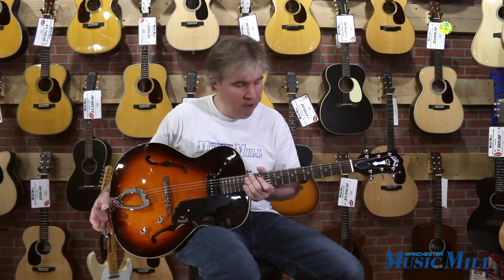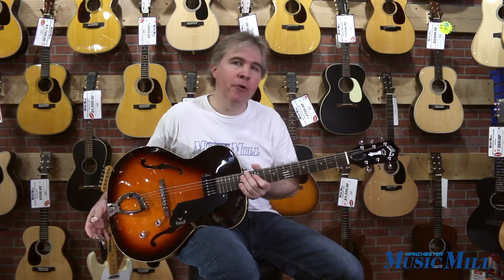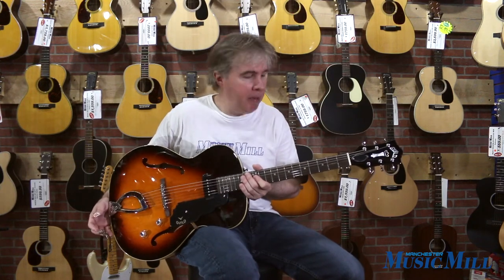As you can hear, this is an extremely warm-sounding guitar. There's a lot of acoustic fullness to it, thanks to the hollow body construction. I think it would excel with blues and roots rock type music — certainly rockabilly, as you can hear from some of the examples played.